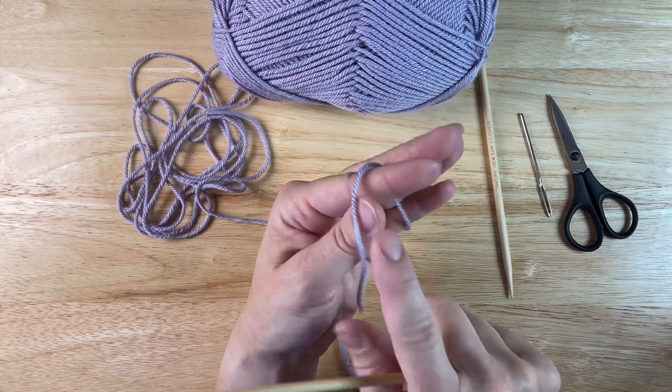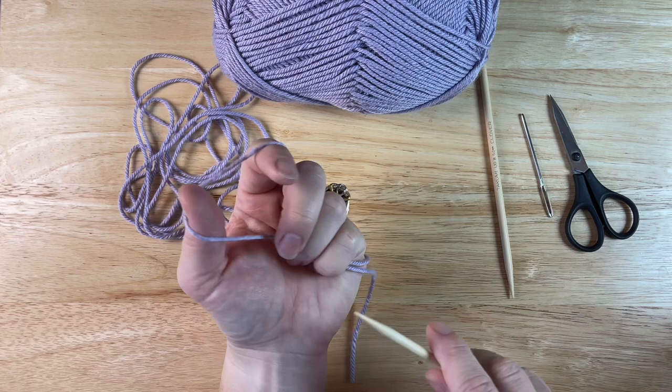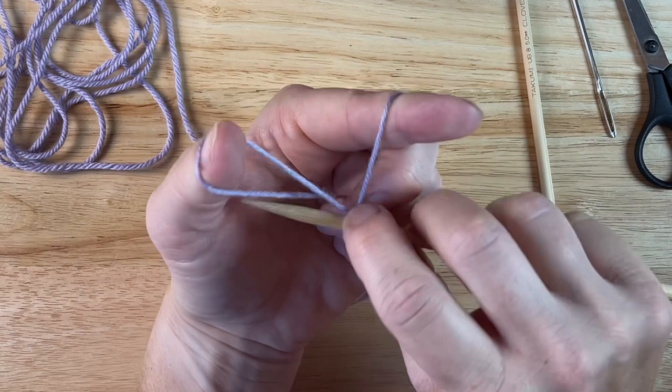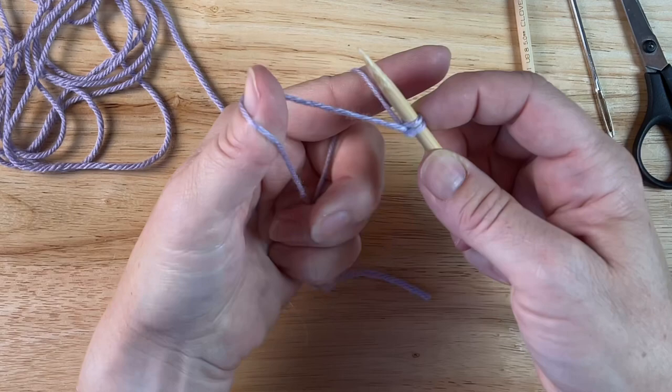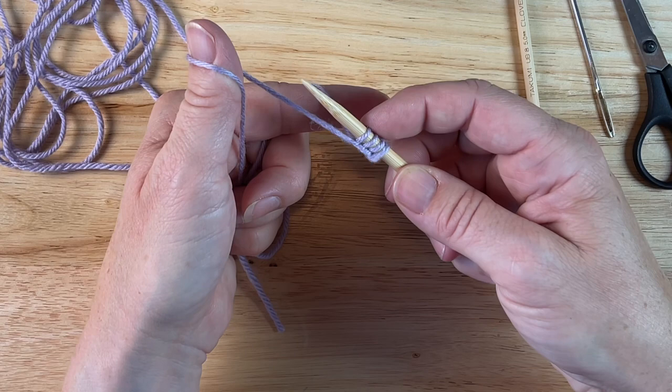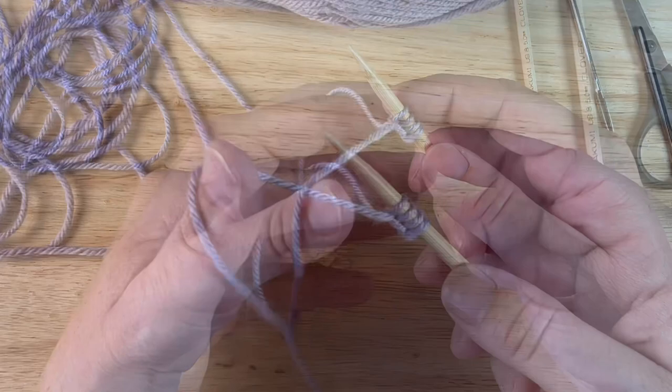I need my tail toward me, over my thumb, working yarn over my finger, wrap my fingers around. This is how I start it — you could start with a slip knot. Bring this around, twist it. I've got my first stitch. Come up and through, around, pull it through, tighten it up. Repeat for the remaining stitches. If you'd like to see this done more slowly, I have another tutorial on just the long tail cast on. I'm done with my cast on — I have my four stitches.